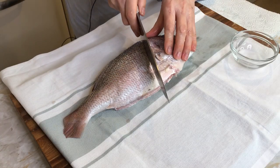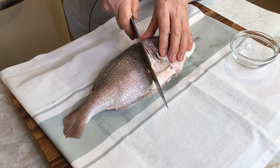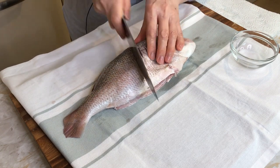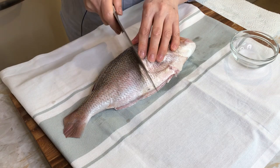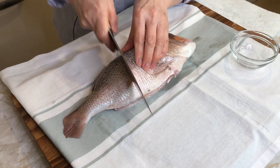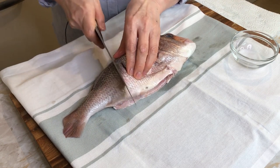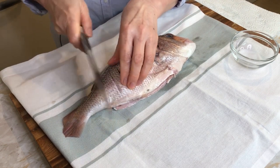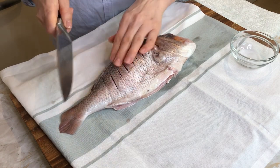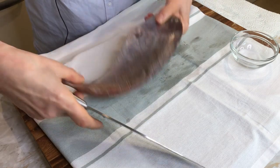Cut the fish — not too deeply, otherwise it will damage the skin. So just gently; it helps penetrating the sauce and the salt. Just put it over the area, then I will do the other side. Turn over.